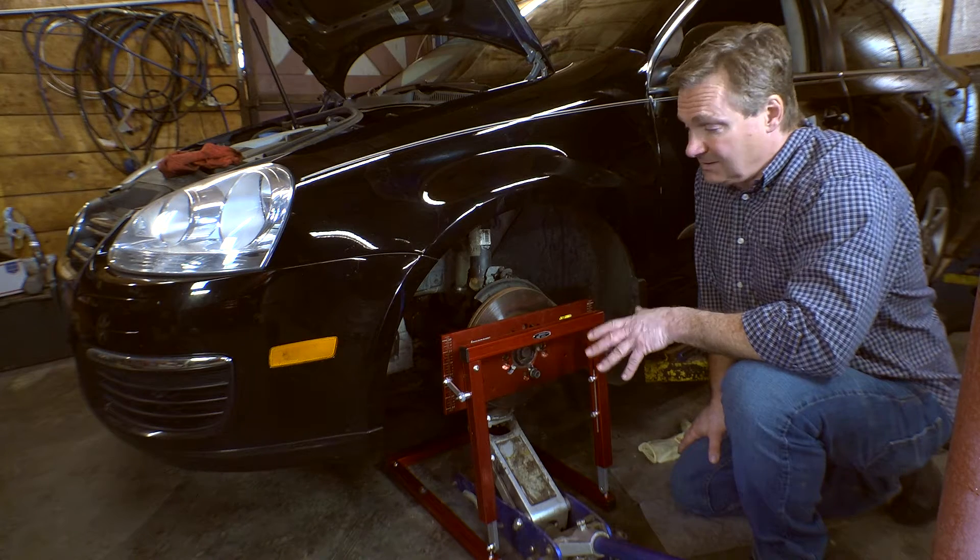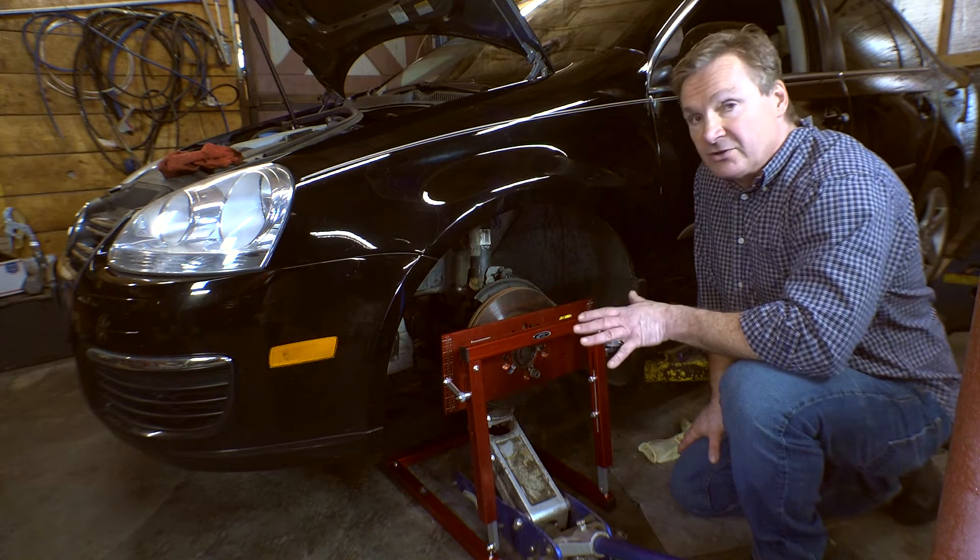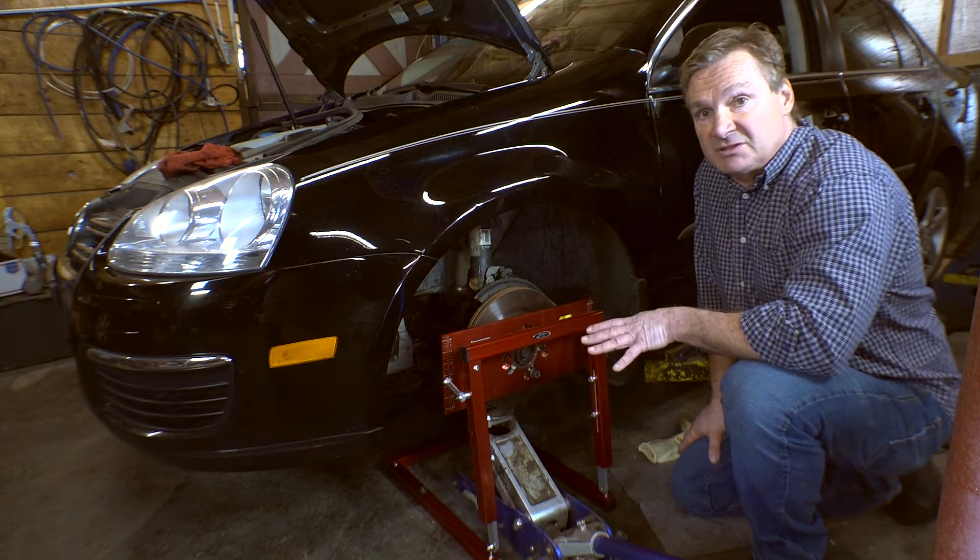Bob Mann, Dr. Volkes here. I'm going to go over a very interesting thing that we do here. It's called bump steer.